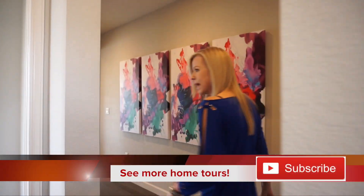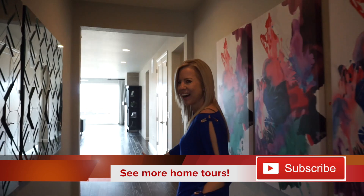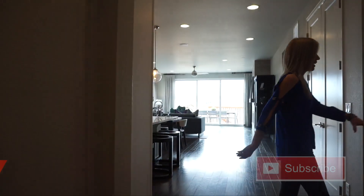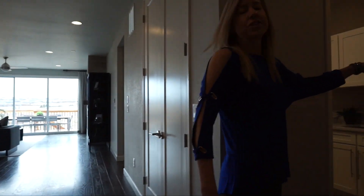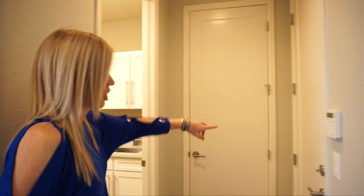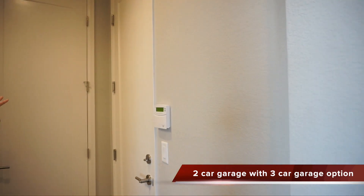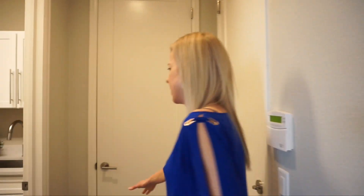Coming back out into the nice long hallway, if we take a right here, this is your entrance in from your garage. There's a coat closet right here, and right across from the garage entrance is where you're going to find your laundry room.